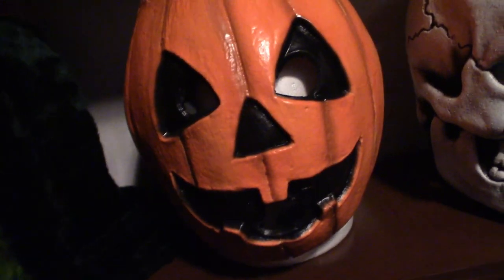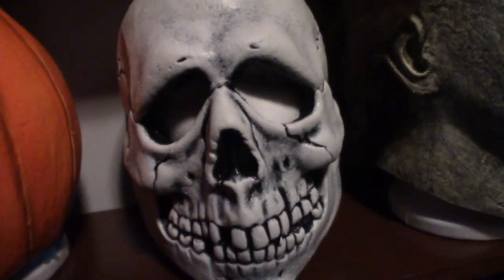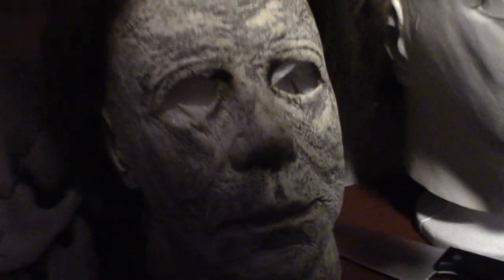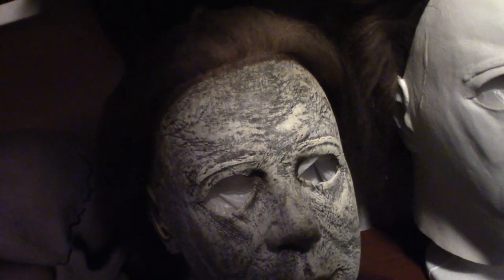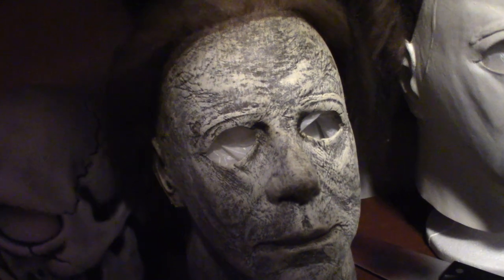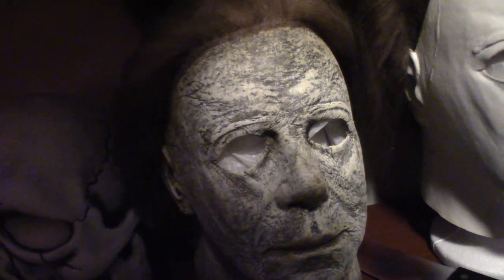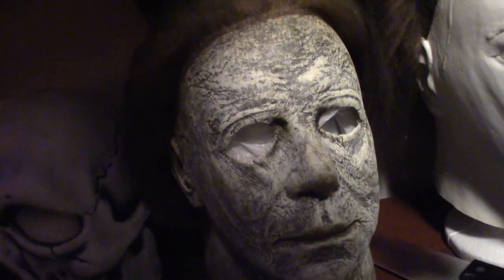This here is the pumpkin, and this right here is the skeleton — I think this is the coolest one of the bunch, even though this one here seems to be the most popular one of the bunch. Michael Myers 2018 — not for big headed guys like myself, will not fit you. I don't care what you say, unless you super stretch it you will rip the latex. Not a good thing — it's made for kids.